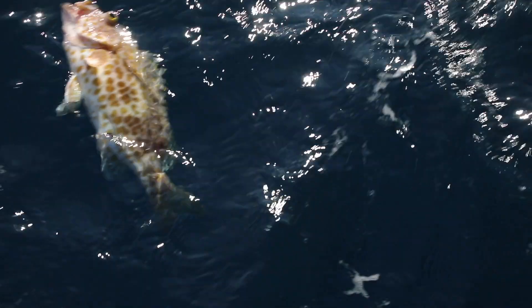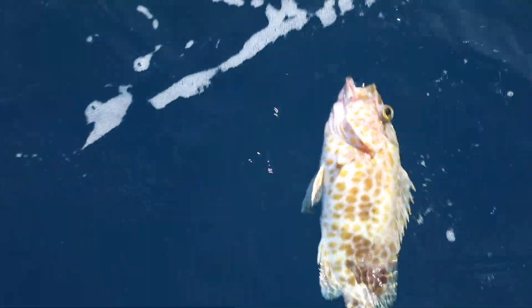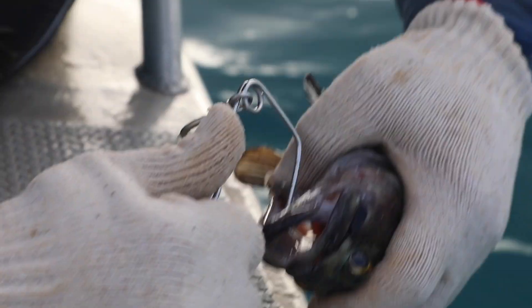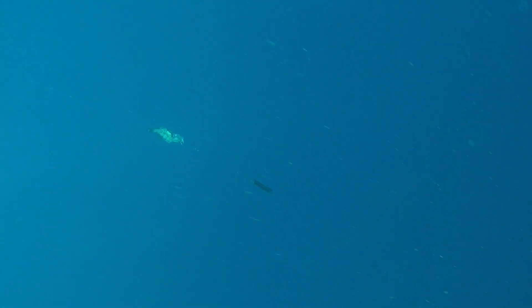So, why release fish if it will just float helpless at the surface, ready to be eaten by large predatory fish such as sharks, barracuda, and others? Because there are simple and practical ways to quickly send fish back down to depths where gases will recompress naturally, allowing fish to fully recover, swim away, hide from predators, and grow to reproduce more fish.